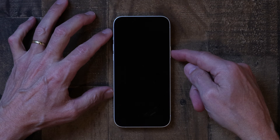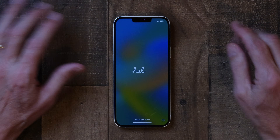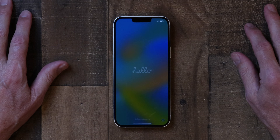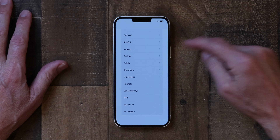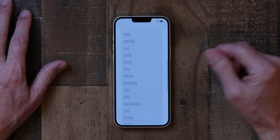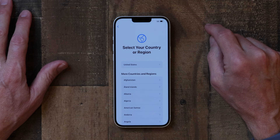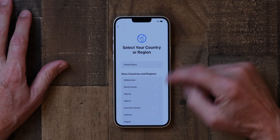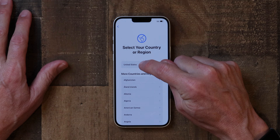When you get your new iPhone, the first thing you do is press the side button and start it up. This is the screen you're going to get — you'll be welcomed with a 'Hello.' Just swipe up from the bottom and choose your language. I'm going to choose English. Then you set your country or region; I'm in the United States so I'm going to choose that.